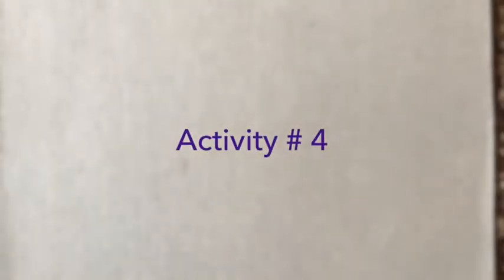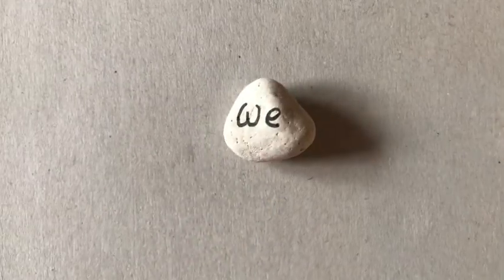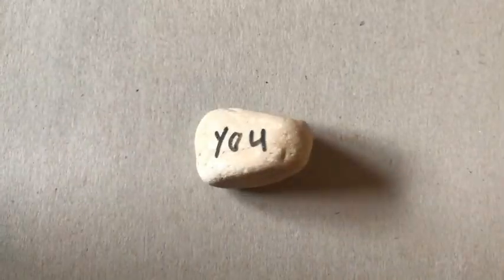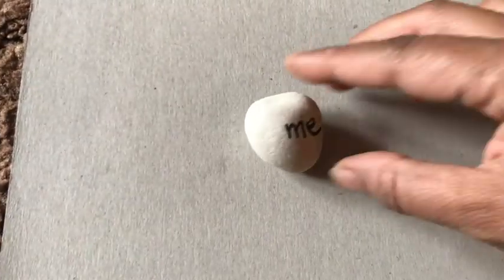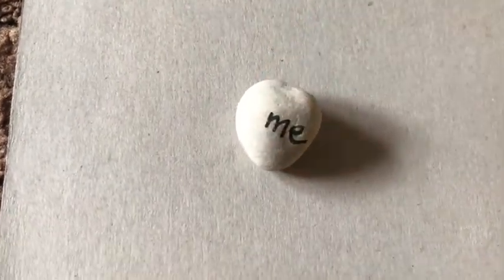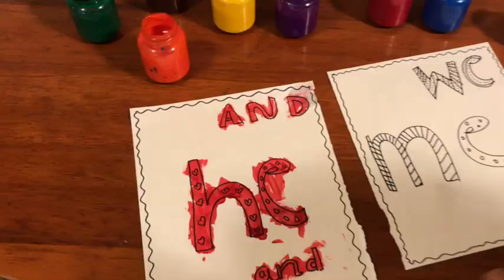The next simple but effective activity is writing sight words on rocks. For writing sight words on the rocks I used a permanent marker, but you can use any marker — simple markers or dry-erase markers — and write your focused sight words on them.